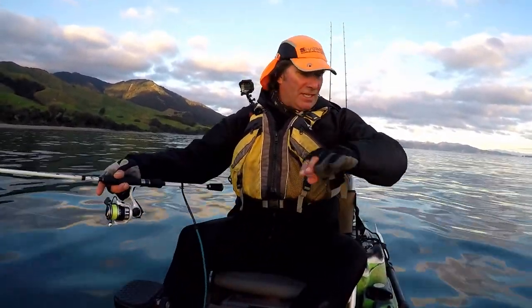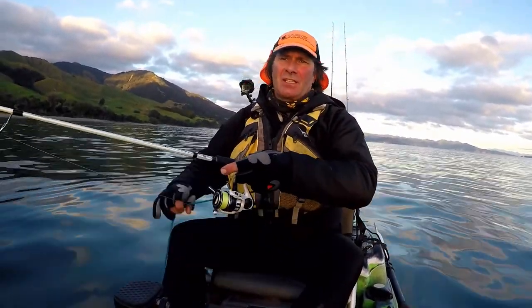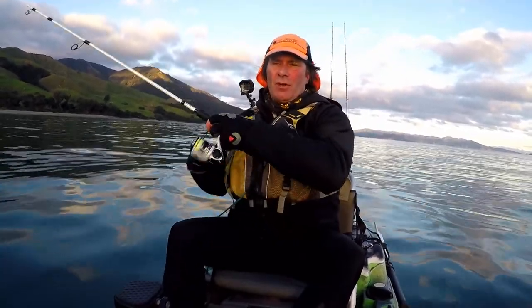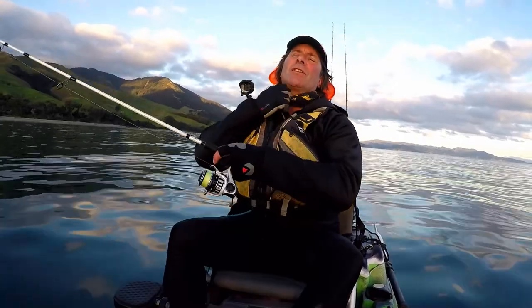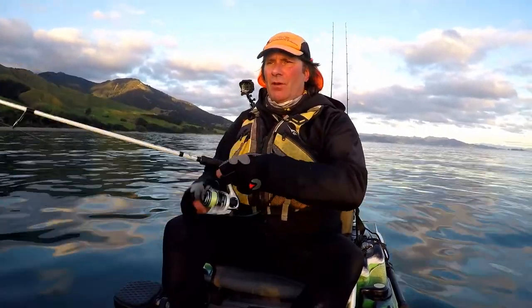Things to consider over winter — clothing is probably the key. I've got sharkskin gear on: sharkskin pants, a sharkskin top, and today I've needed a sharkskin jacket plus a sharkskin climate control underneath. Also good gloves, a hat, a neck gaiter I can pull up over my face, and sharkskin socks underneath my booties. Getting the right gear for winter is crucial, but once you've got that sorted you'll be warm, comfortable, and your fishing experience will be so much better.